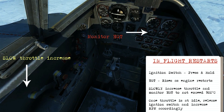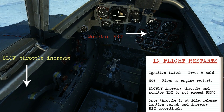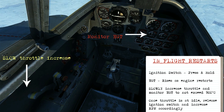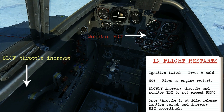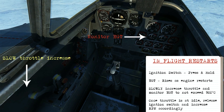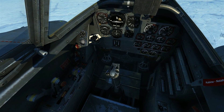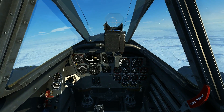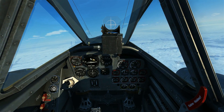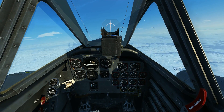Ideally you'll keep the temperature below 650 degrees, but you can go up to about 900 degrees without necessarily causing an engine fire. The goal as you increase the throttle is to reach the idle position. Once you hear the click and it comes up, you can release the ignition button and begin increasing the throttle to match the RPM between the left and right engines. The engine is now restarted and we can continue on our way.